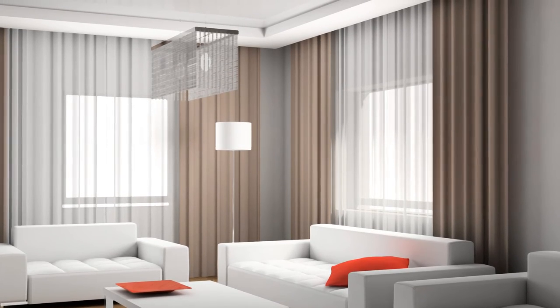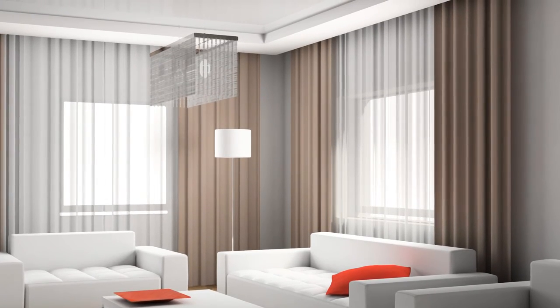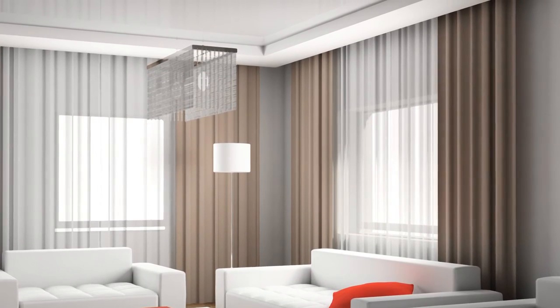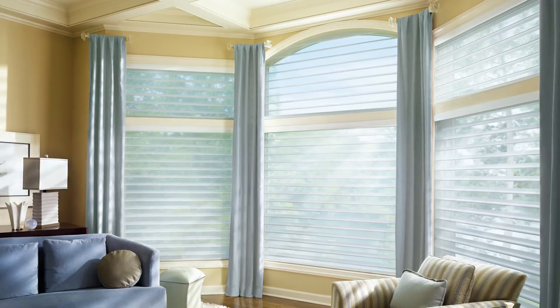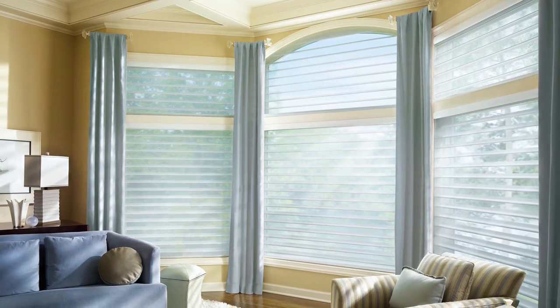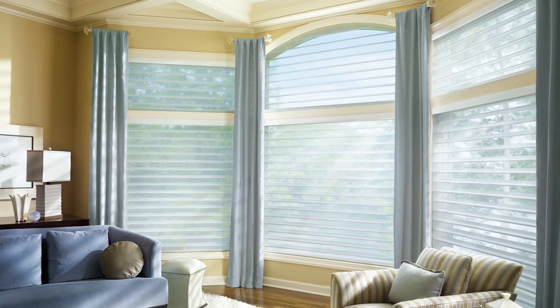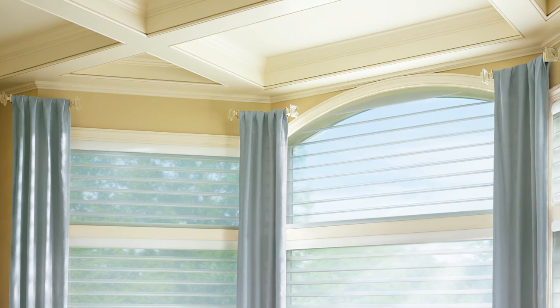If you find you have a limited stacking area but still want the softness and elegance that drapery brings to a room, you might consider a stationary fabric panel instead of a full traversing drape. By installing a simple roll-down shade and then adding fabric panels flanking the window on either side, you get both the beauty and the function without using up too much space.